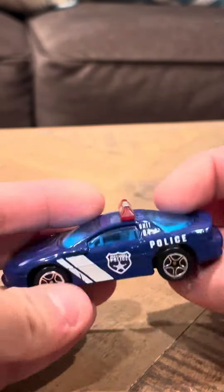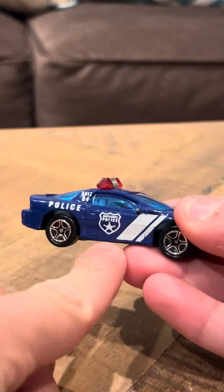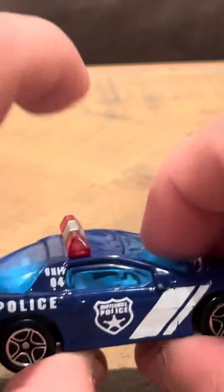Hey everybody, this is a review on the Camaro Z28 Police. This is from a 5-pack actually. It says Police here, and if you zoom in right here, it's going to say Matchbox Police Unit 4.